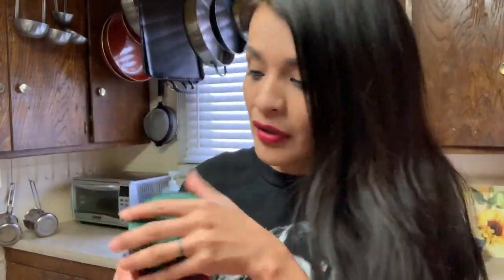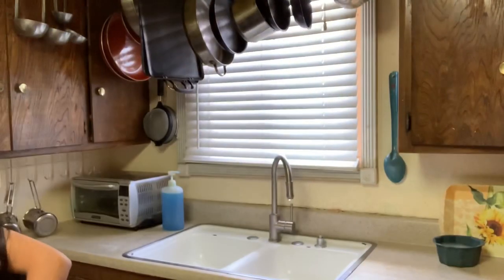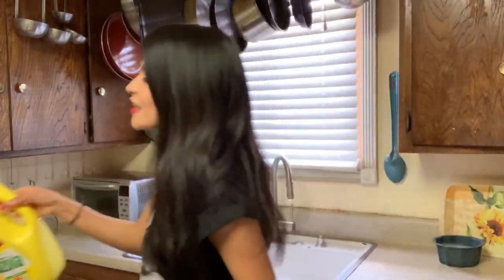You're gonna need consomé de tomate and consomé in the chicken flavor. What else? You're gonna need some onion and some garlic of course, and I always like to use tomato paste.